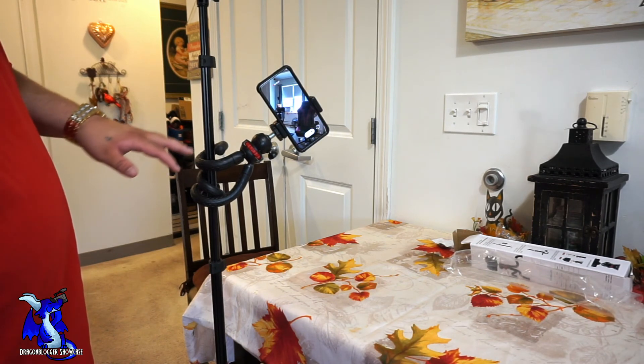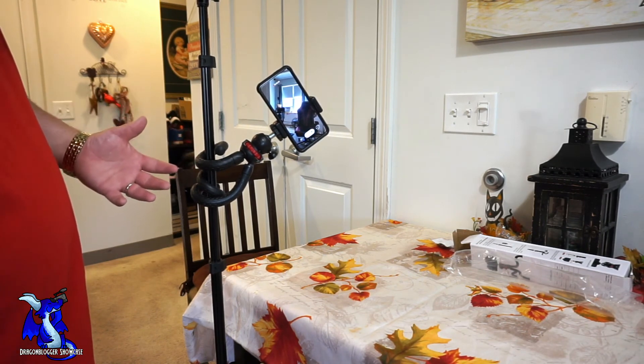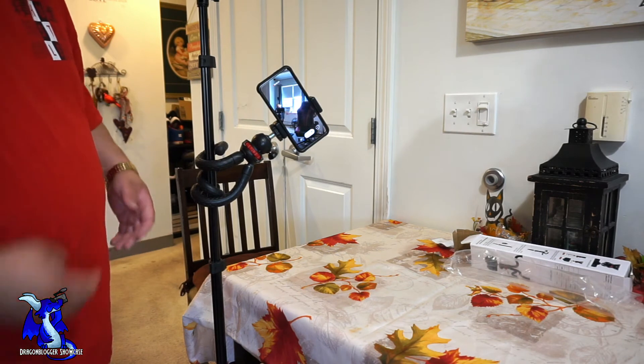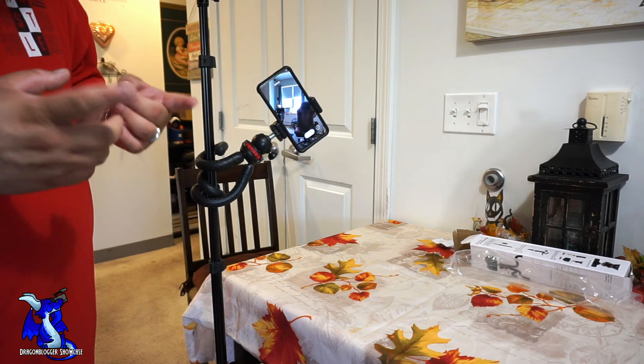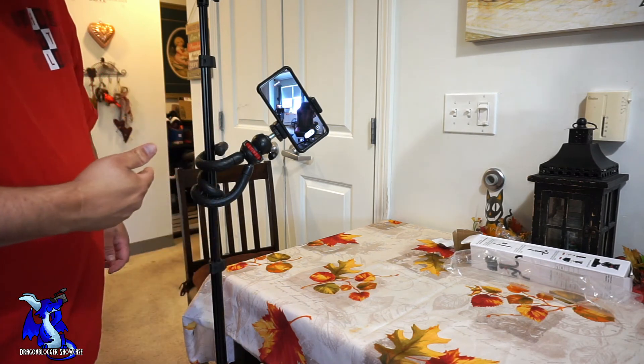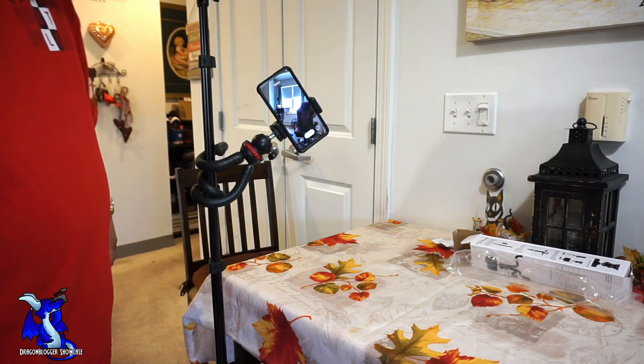This is the BC Way flexible tripod and selfie stick. Thank you for checking out this little unboxing and showcase, and keep your eyes out for more because we're definitely going to see more videos on this product. Thank you guys, and have a great day.